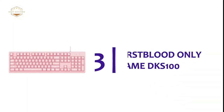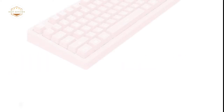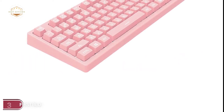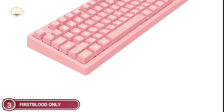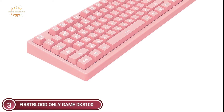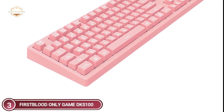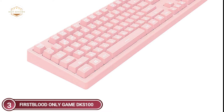At number 3, the First Blood Only Game DKS 100. The keys are well-designed with 2mm trigger key travel. The membrane keyboard has a great mechanical feel with frosted texture keycaps. This ensures a pleasant user experience whether you are using it for typing or gaming.